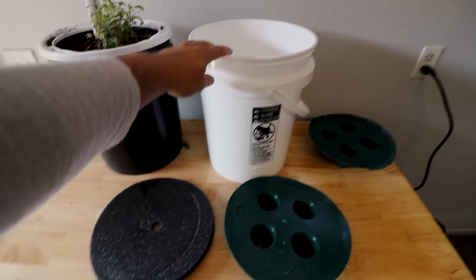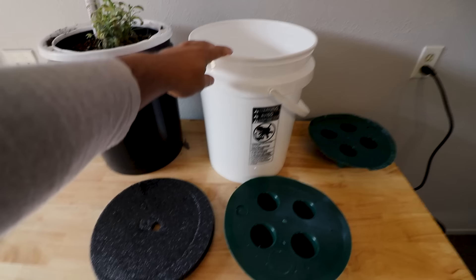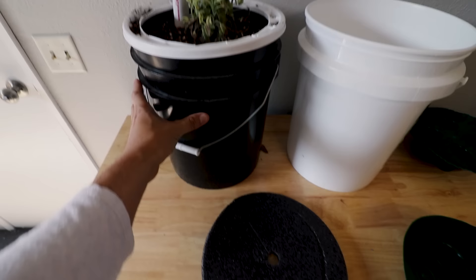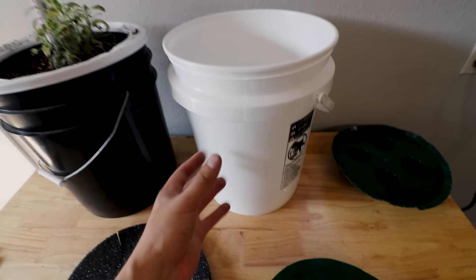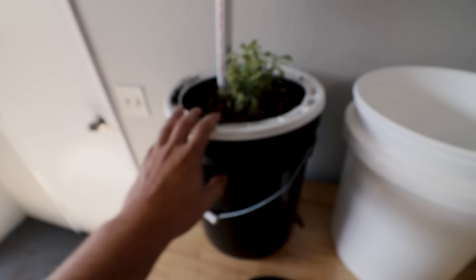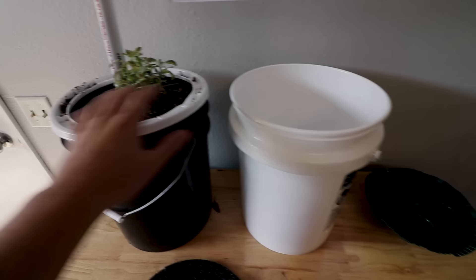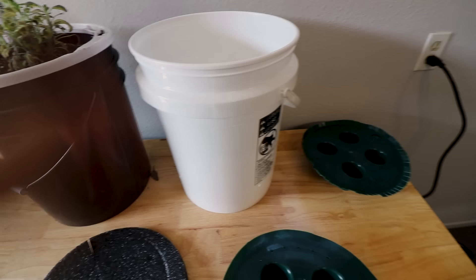So again, this is the one that I've designed, and then this is the one that Fred sent out. On first blush it just looks like a standard five gallon bucket, which in fact it really is. This one's white, mine's black. Black is going to absorb more heat and heat up the soil a little bit more. White is going to reflect more heat and keep the soil a little cooler, but it is a little more translucent so light can reach in and you may have an algae issue, whereas you really won't with the black — but the soil will remain hotter.